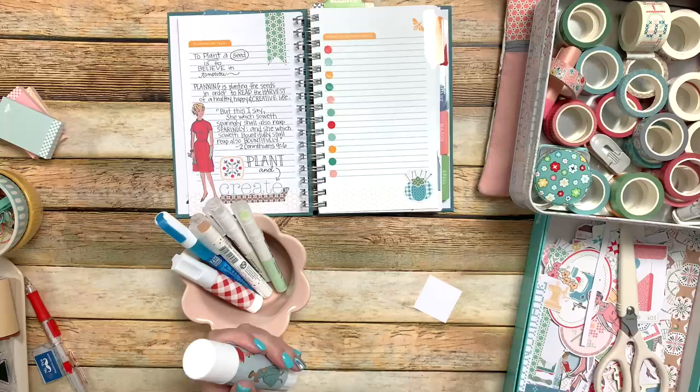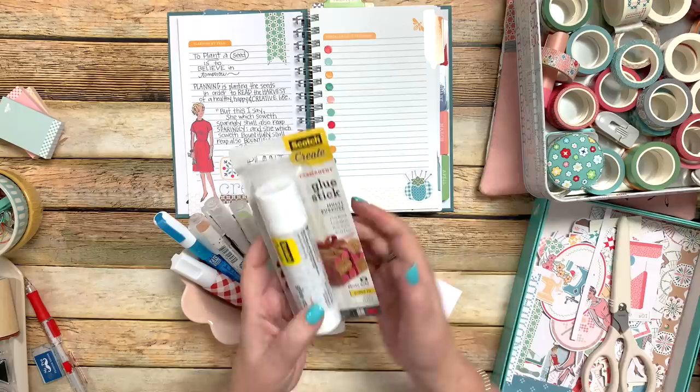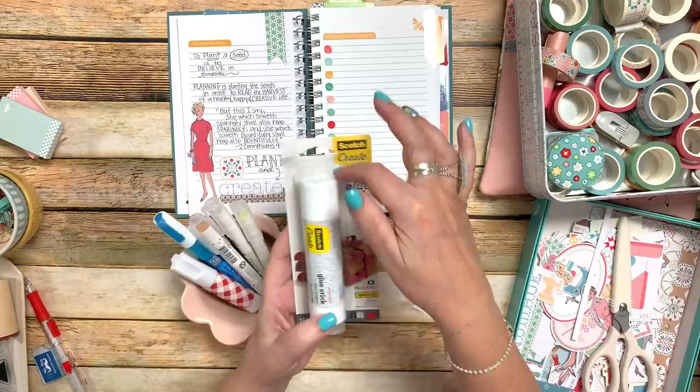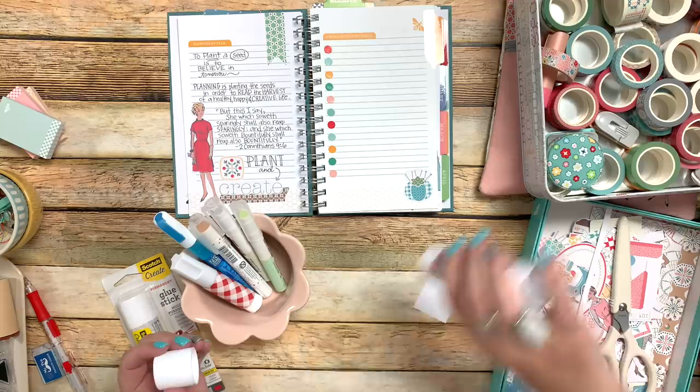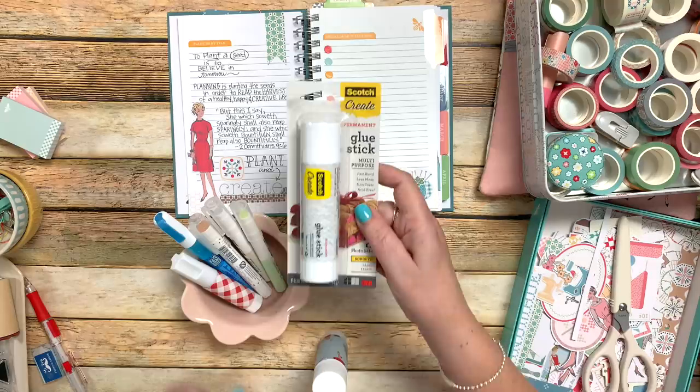I wanted to show you what this looks like. This is just the Scotch Create glue stick — I like this one, I like the size, and how big the top is so you can really glue larger things. I wouldn't use it for smaller things because it might get lost at the tip. The things I buy for paper crafting that are not mine — like glue, tape, double-sided tape, stamps, punches — I usually get on Amazon, and I'll leave a link in my Amazon shop. A lot of times I'll also go to Joann's and Michael's. I find Michael's has the best supply of paper crafting.